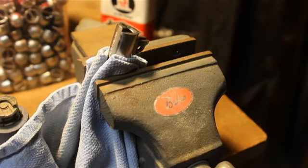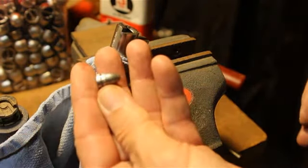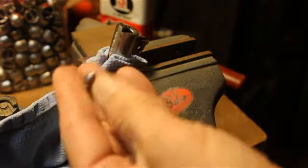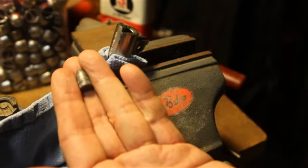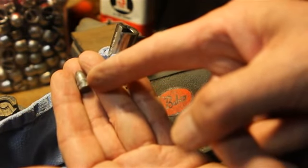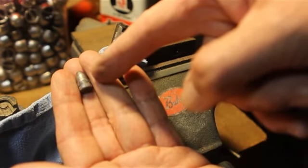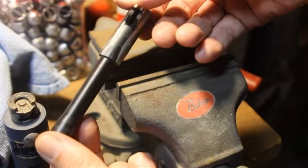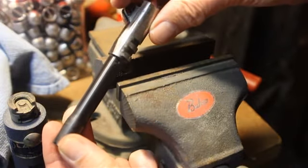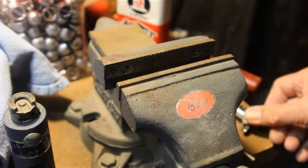There it is. Now once you do this, you want to save this cast bullet in your box for your pistol, because it's a permanent record. Unvise your barrel — you see there's no damage to the barrel — so we're in business.